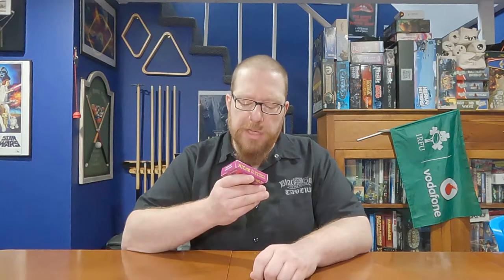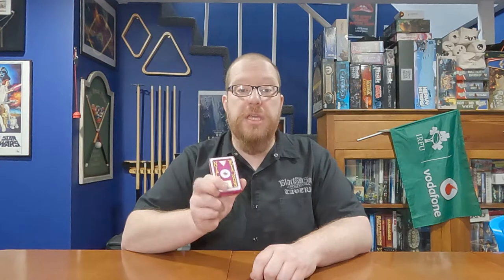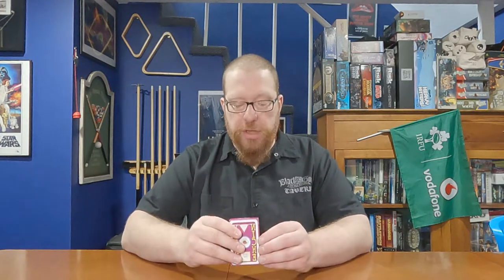Hopwood Games published this in conjunction with a charity organization called the Foundation for Conductive Education.